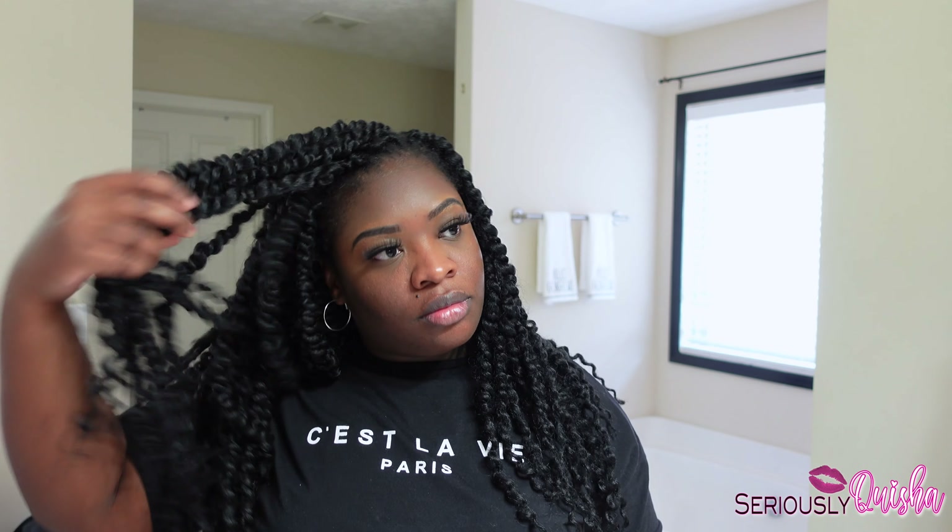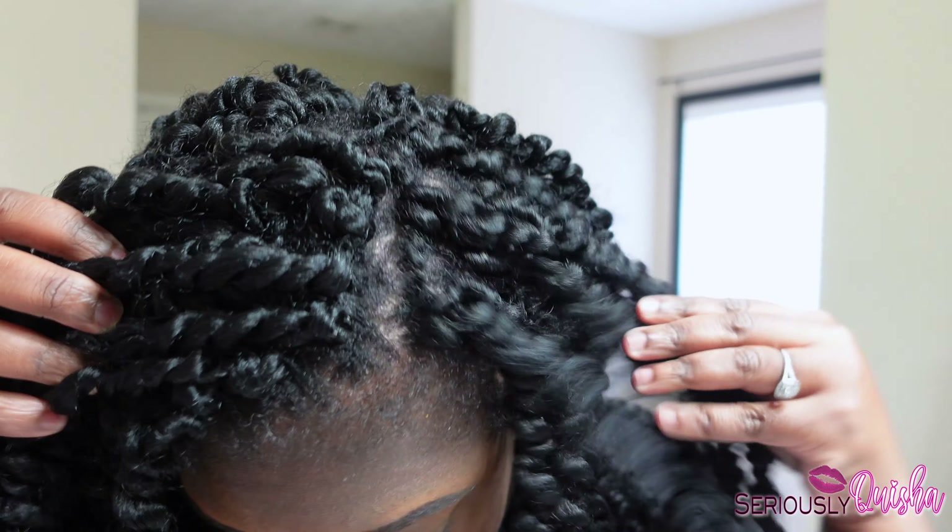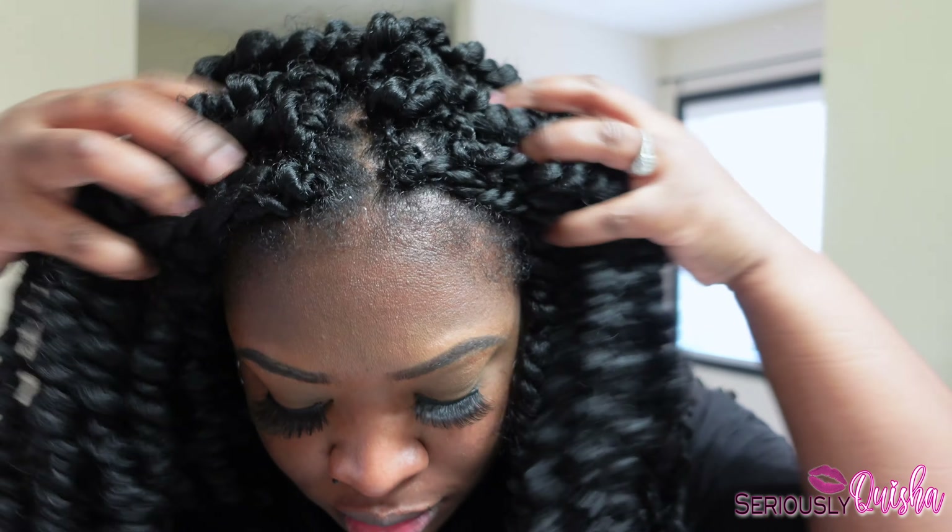Hey y'all, it's Seriously Quisha back with another video, and I'm going to be showing you guys how I refresh my protective styles when I'm exercising with this spray by The Main Choice — it's their Minty Scalp Purifying Spray, and it's from their Prickly Pear Paradise line.